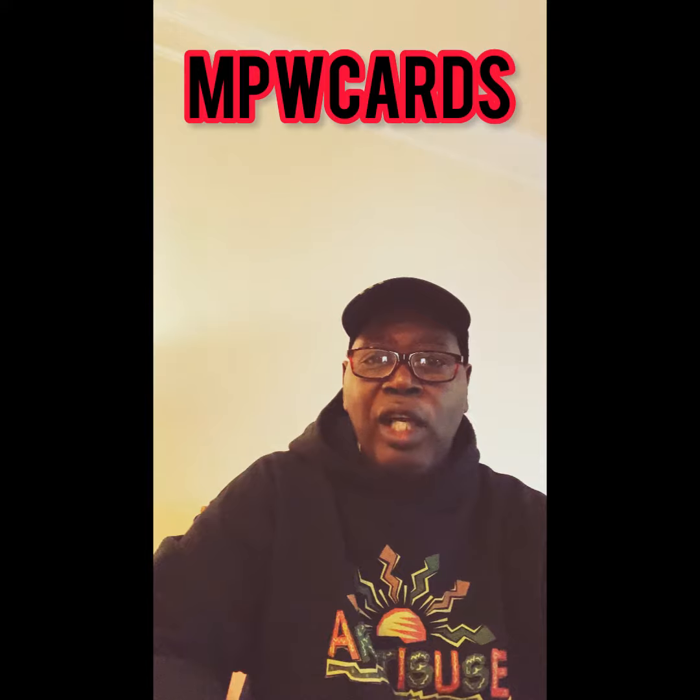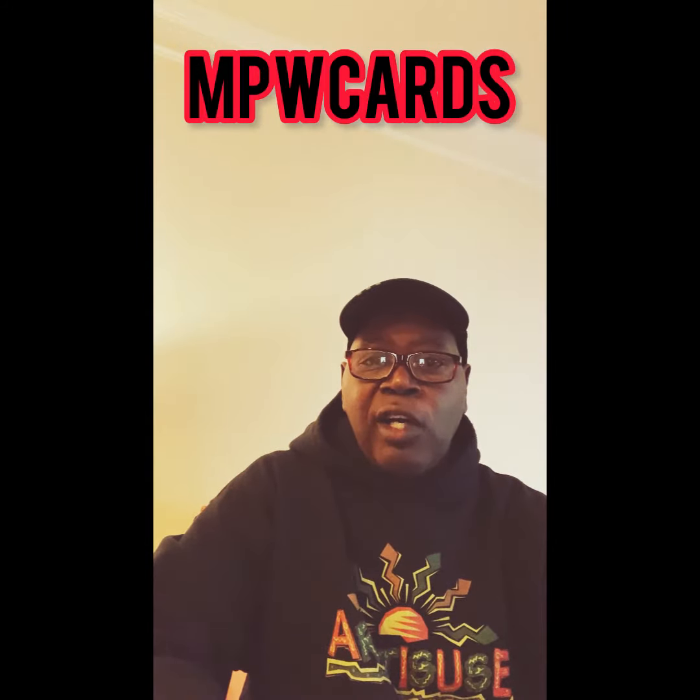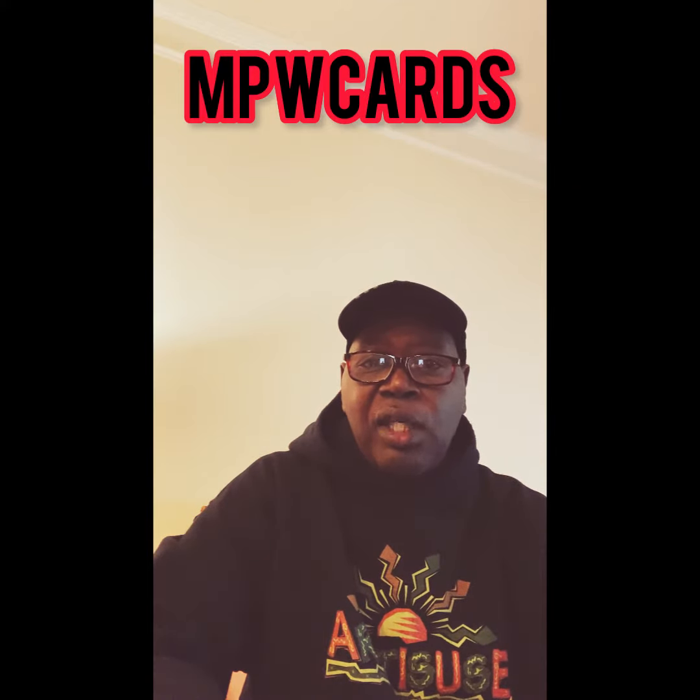Hey, what's happening everybody? This is your boy Rick Titus. Thank you for coming in to the Money Power Wealth Club.